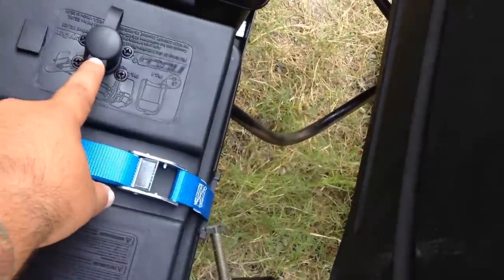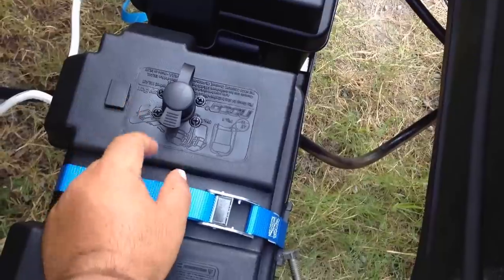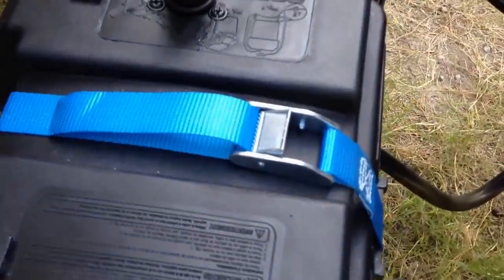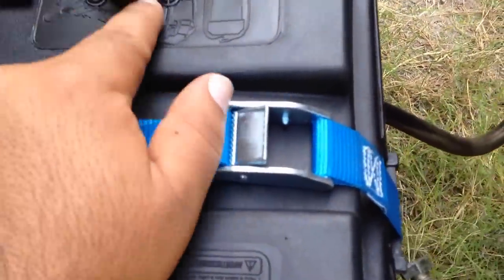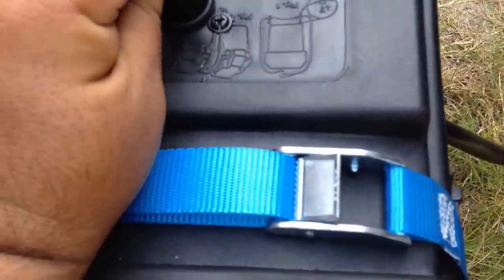I also got this battery cutoff switch. I made a previous video on it — really easy, just drill a hole on top, connect everything. It has a waterproof ring and a weather guard on top. You just open it up, I have this key here, just have a little hole drilled in, pull it through, and put it into place.